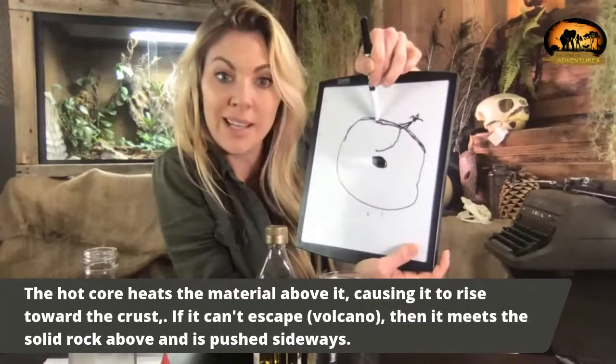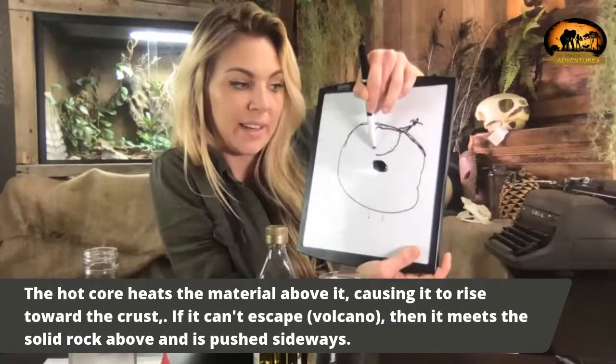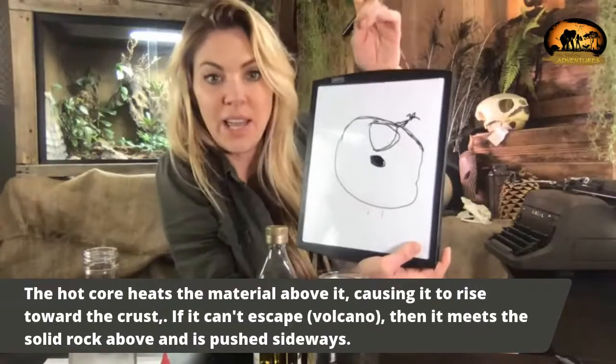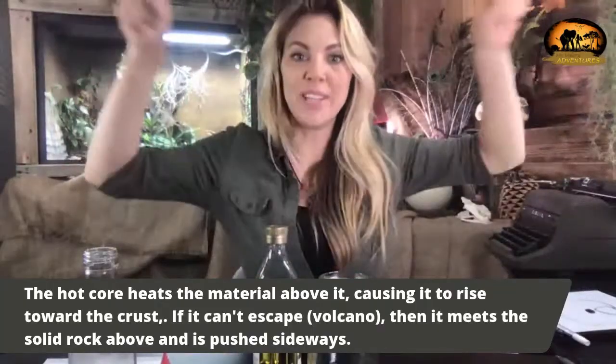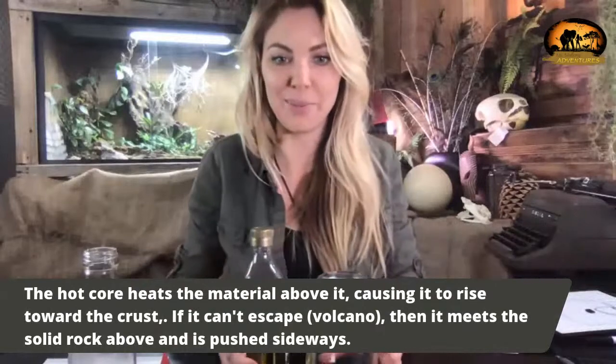It's no longer close to that core. As it cools, it gets denser and starts to drop, and then it's back near the core and starts heating up again. So it's a constant cycle of heating and cooling. It takes a very long time, but basically we have a bunch of those circles of heat — those convection currents — all the way around the inside of our planet.